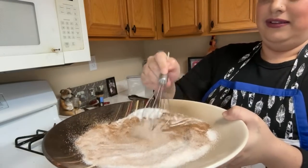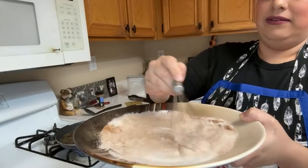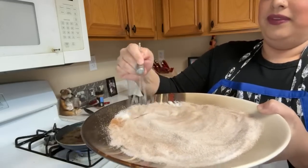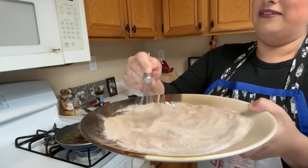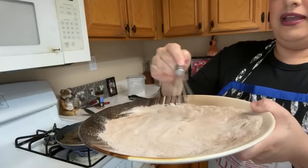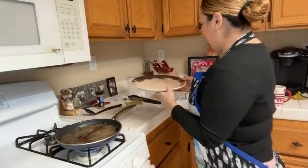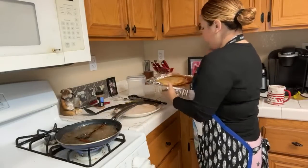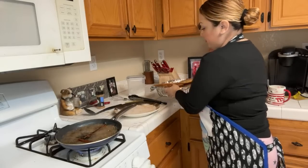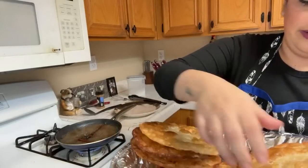It smells so good — it smells like cinnamon, it smells like churros now! Okay, the sugar and cinnamon one is ready. I'm going to do half and half — let me hold one and try to do one side sugar and the other side honey.